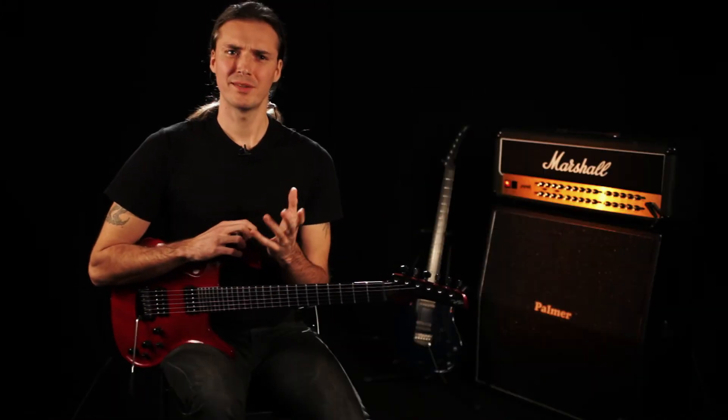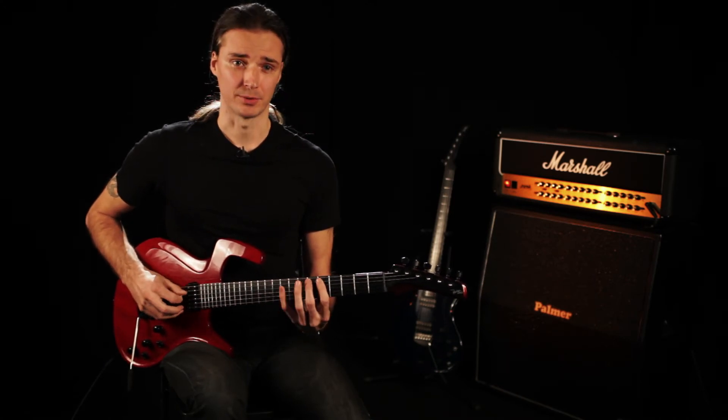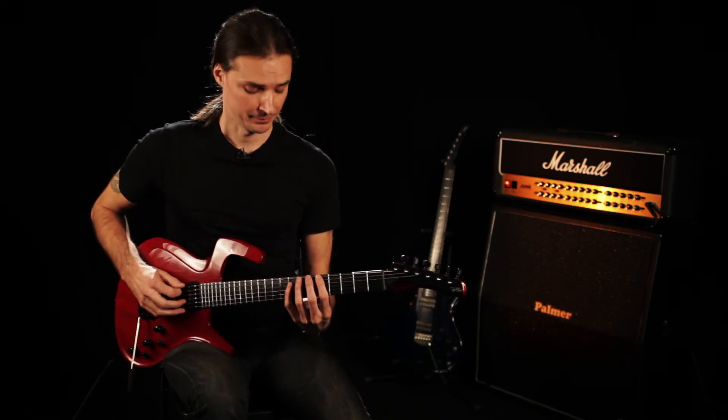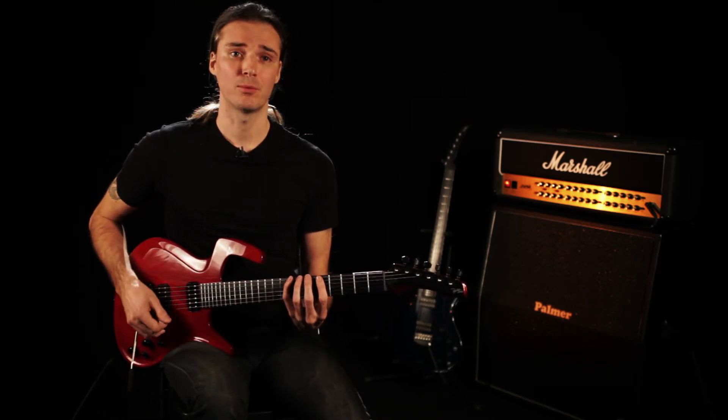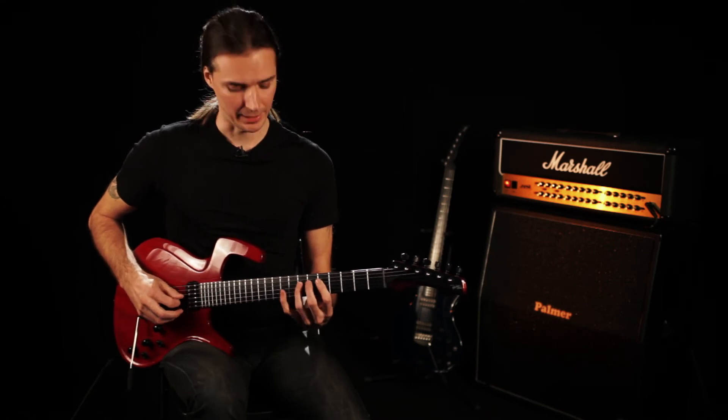One thing you have to keep in mind is that you should be light on the strings. When you play one combination — let's do 5, 7, 6, 8 — as soon as I play one of the frets, I can just move on to the next one. I don't try to hold the fingers down. Just do it like this — very light.